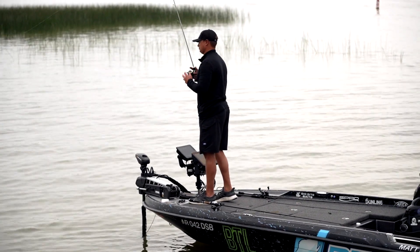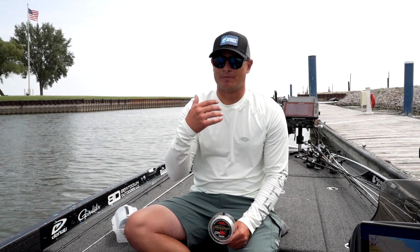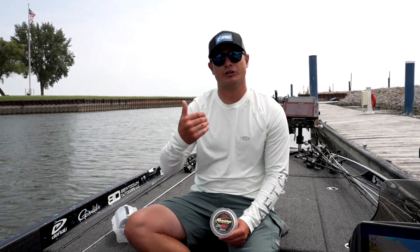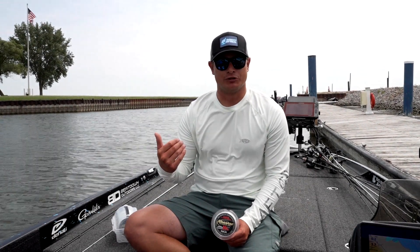I want the highest hook-to-land ratio I can get without sacrificing bites. If I'm not getting many bites on 10, I'll drop down to 9-pound shooter, 8-pound shooter, all the way down to 7-pound shooter.